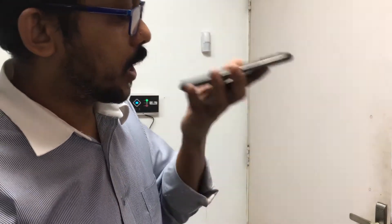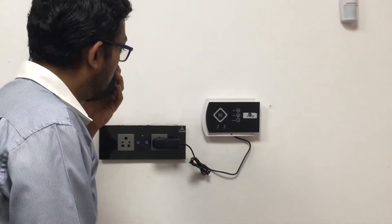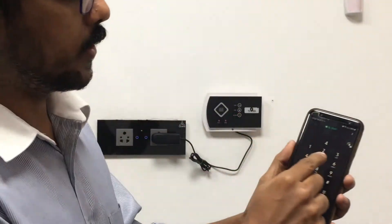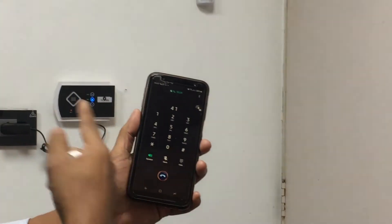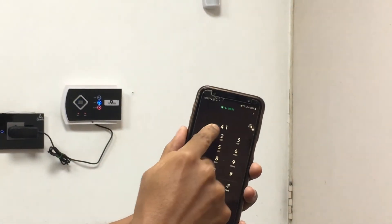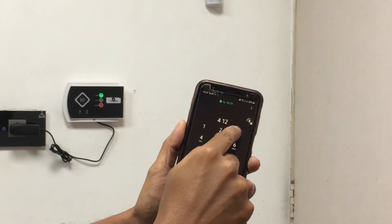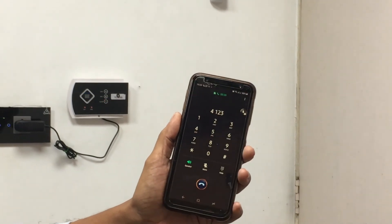You can communicate with the machine — say hello, ask what happened. So you can answer back. Also, one more thing you can do is press 1 to activate the alarm. You can also see what happened there, like any panic situation or zone alarm.